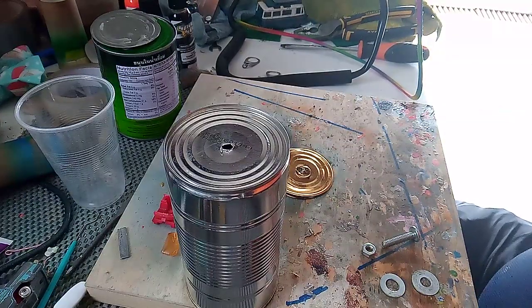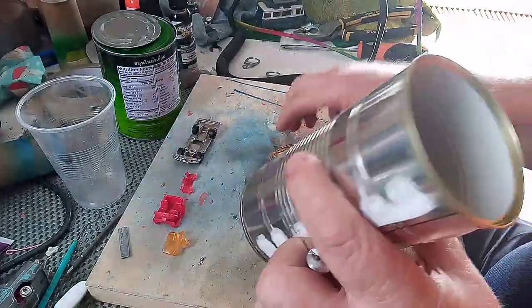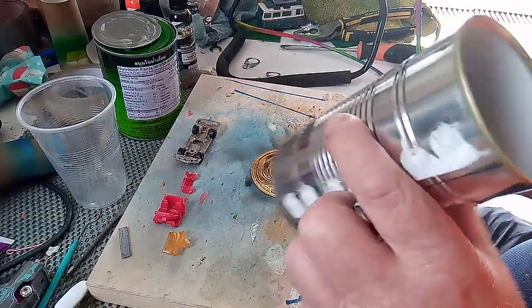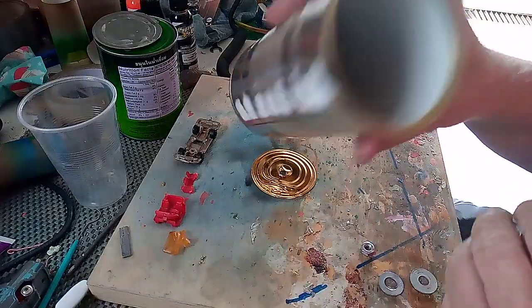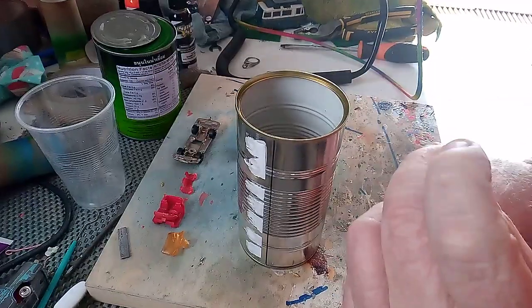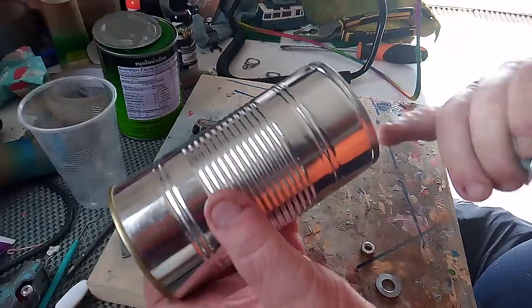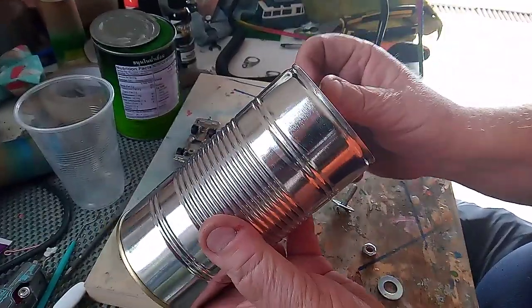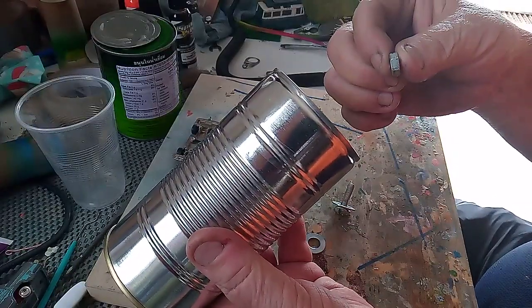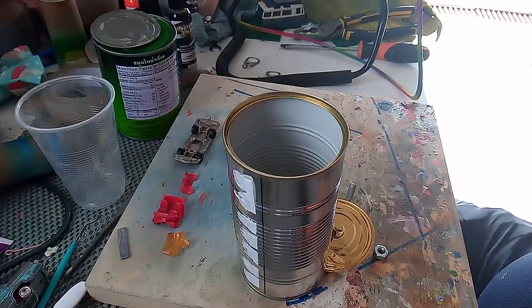Now it's time to assemble. All that matters is it turns round — doesn't matter which way it goes. Put one lid in the center, then a bolt with a washer down through the center. Poke it out the other side, then attach your other washer and tighten it all up with the nut.